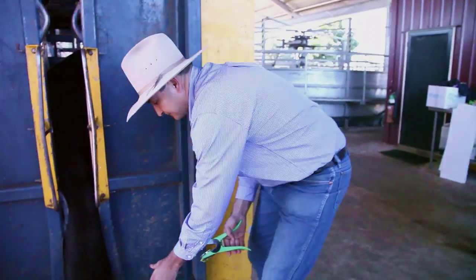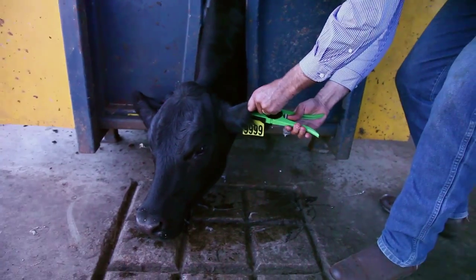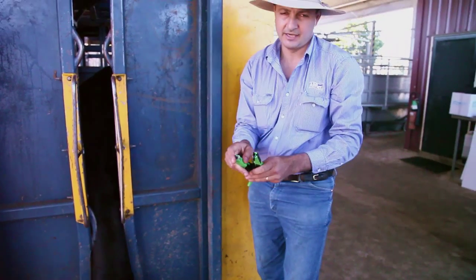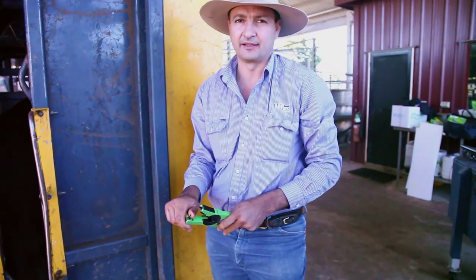It's all working out well. End of the ear, and she's done. As you can see, the insert flicked out there.